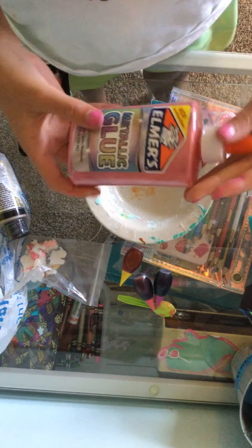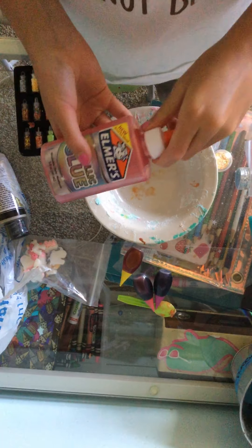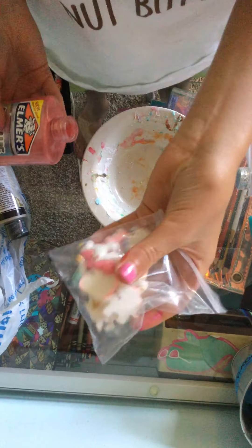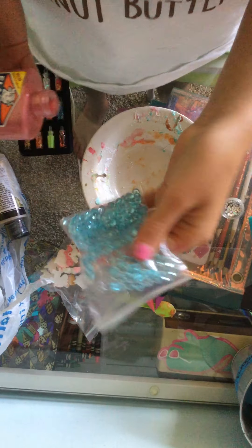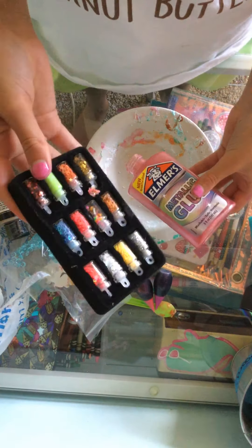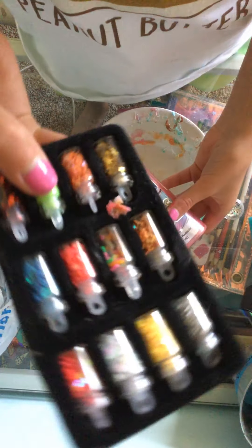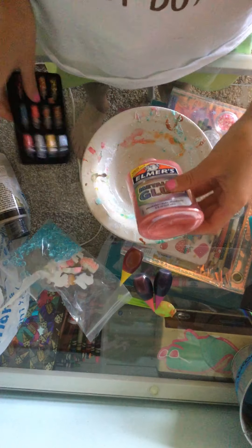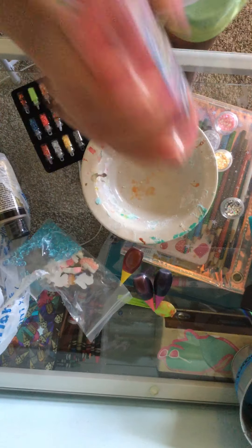So I think first we're going to start with the metallic blue. I also have these unicorn charms and these blue fishbowl beads, and a pad of glitter. Look how pretty those are - I have stars and hearts and sprinkles. Really pretty. So now let's make this slime.